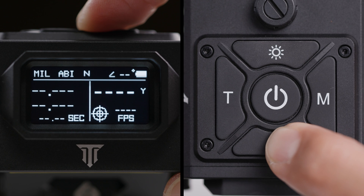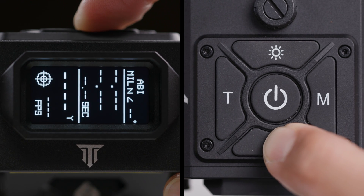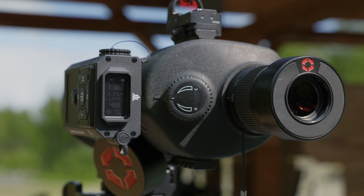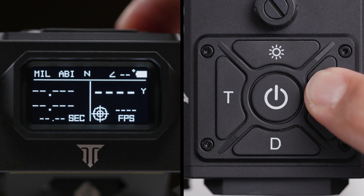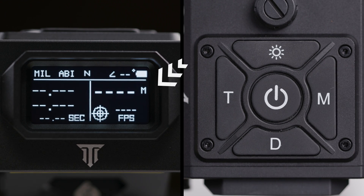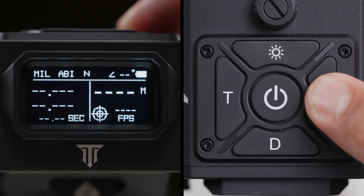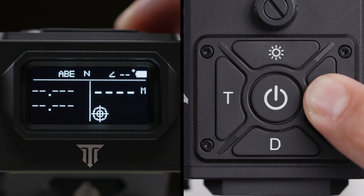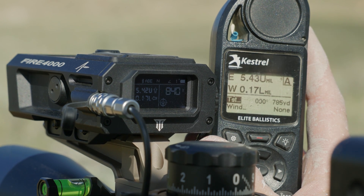The D button controls your display. A short press cycles through screen brightness levels, ensuring optimal visibility in any lighting condition. A longer press lets you adjust the display direction to suit your preferred viewing angle, especially useful if you're mounting the Fire 4000 on a spotting device. The M button is key for ballistic calculations. A short press allows you to switch between meters and yards for your distance readings. A longer press toggles between ABI mode, which utilizes the internal ballistic solver for immediate calculations, and ABE mode, which is designed to pull information from an external device connected to your Fire 4000.